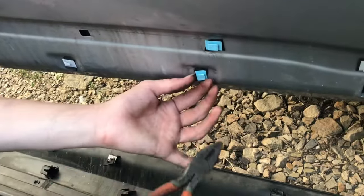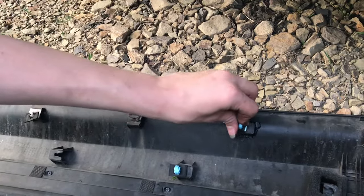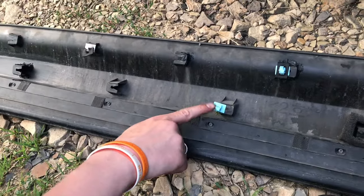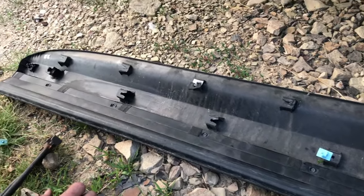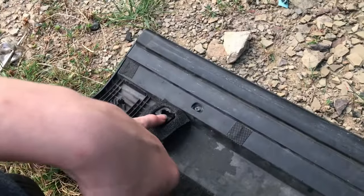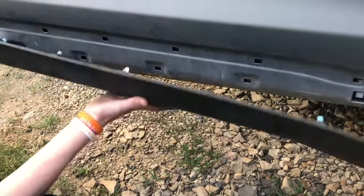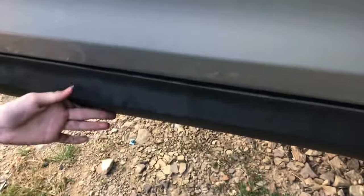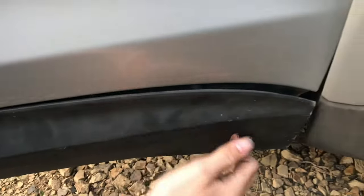Now we're going to take these clips out of the door and transfer them over to the trim. There are a few clips here that are broken but will still work — it just won't be quite as tight a fit. I'll use one of the good ones on the front one because that's the most important one. These ones here don't need a clip — they just push right onto the square. With most of the clips in, let's go ahead and snap this piece on — line everything up and just start tapping these in.